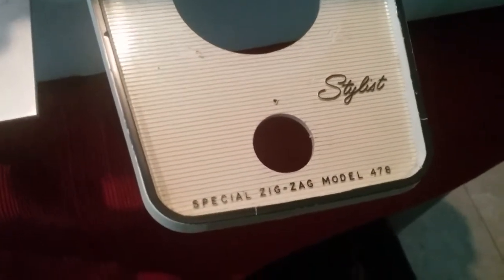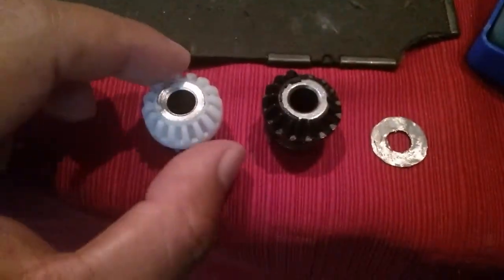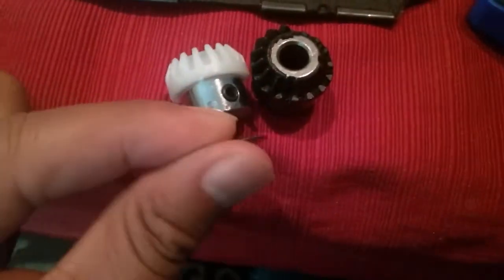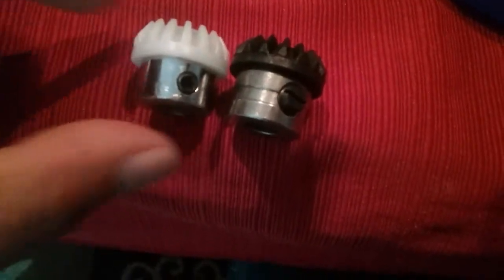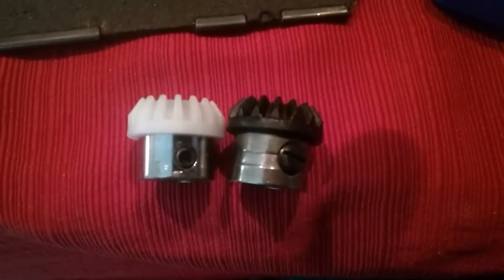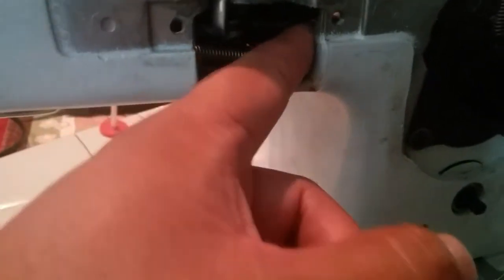I'm working on a Singer Stylist Zigzag model 478, changing out the top gear. I bought this gear from Amazon but I had to trim it down about an eighth of an inch — this is what I trimmed from the bottom because it was a little too tall. I tried to use it as-is but it just wouldn't fit, so I trimmed the bottom down and now it fits perfectly for the 478.